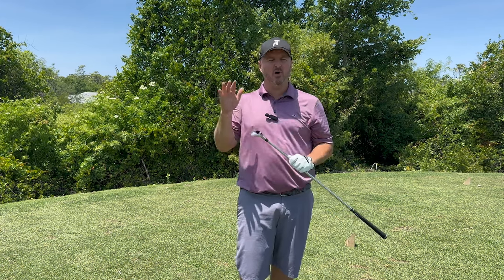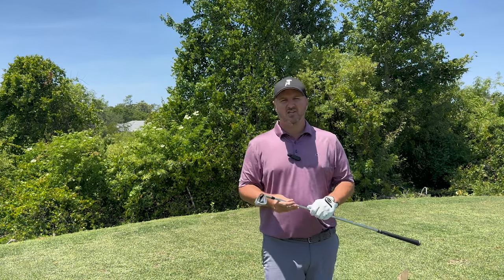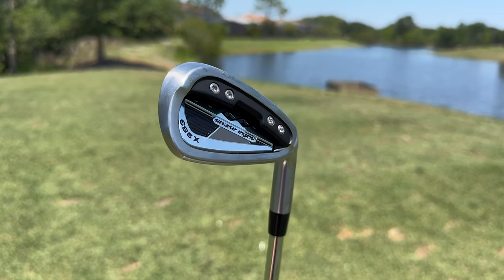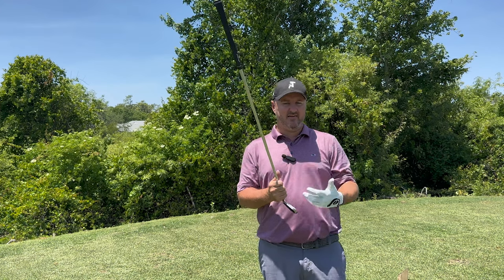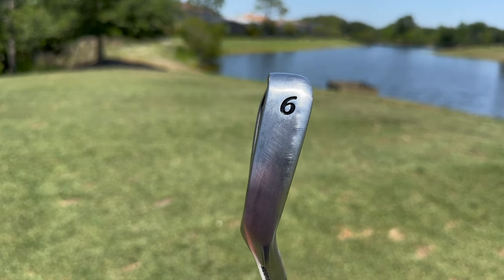If you're a higher handicapper who needs a little more help getting the ball up into the air, the OS is a great option. Next up is the 685 X Iron from Snake Eyes Golf — sort of a classic meets modern look. It has a sharp weight system on the lower bottom part of the club to distribute weight evenly across the toe and heel for more consistent strikes and forgiveness. It does have a thinner top line and sole than the OS Iron, so if you want something thinner but still forgiving, the 685 X is a great option.